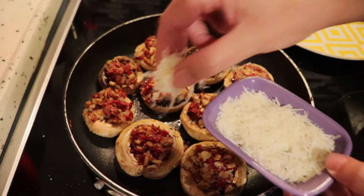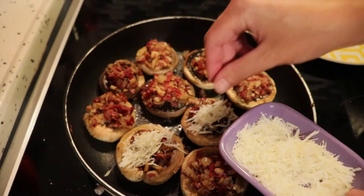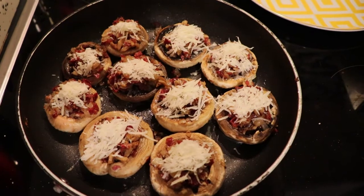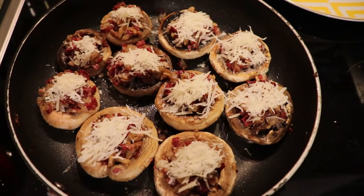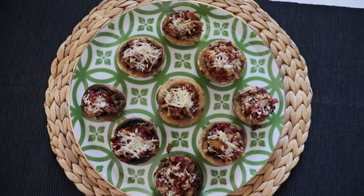And now the final touch — let's grab some grated parmesan cheese and put it on top. After some time it will melt, looking nice and gorgeous as you can see on this plate.